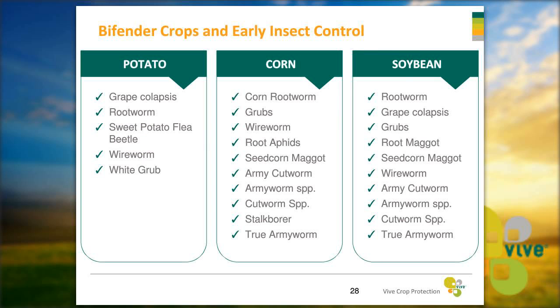Some of our target crops for Bifender include potato, corn, and soybean against a range of insect pests. For the full label, you can visit our website at vivecrop.com or visit CDMS.